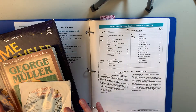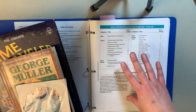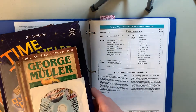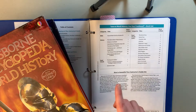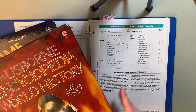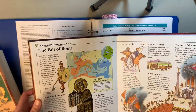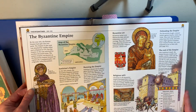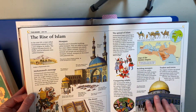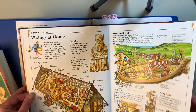For the history portion, it comes with a number of items. I only purchased the guide and then found things used and pieced it together myself. One item is the Esborn Book of World History — I actually have the Esborn Encyclopedia of World History, which works okay, though the pages don't exactly line up, so I do suggest finding the same edition they reference. Inside it has a lot of pictures and little paragraphs. When we first started, reading a two-page spread was a challenge, but at this point we can get through two two-page spreads.